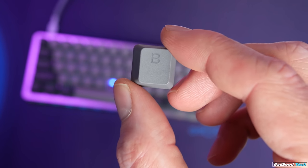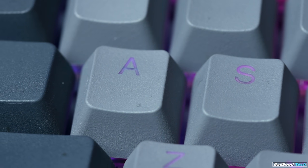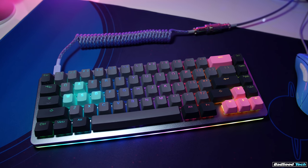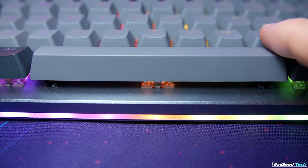The key caps are double shot PBT shine-through in two-tone gray and charcoal — very nice, very refined font, nothing gamery about it. They have some texture to them which I really like. I love the overall aesthetic. Finding unique shine-through key caps for your RGB is a little tougher, so I'm sticking with these for now. As for stabilizers, they're not the worst — not Vortex bad — but they're not what I expected for a board at this price point. They don't rattle really, but they do have a lot of play. I'll probably be swapping them out, and word is I'll have to take the entire board apart to do that.